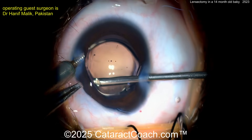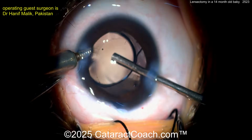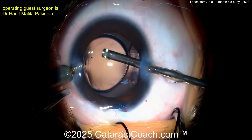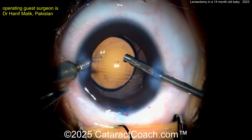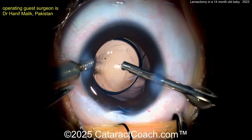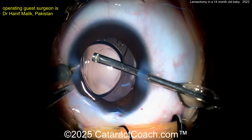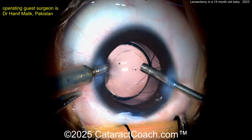A triamcinolone stain on the eye can help visualize any remaining vitreous that needs to be evacuated. The posterior capsule is now being opened using the vitrector after the IOL is already in the capsular bag. This is a smart approach — by going underneath the IOL to remove the posterior capsule centrally, you can minimize further prolapse and achieve a very controlled result.